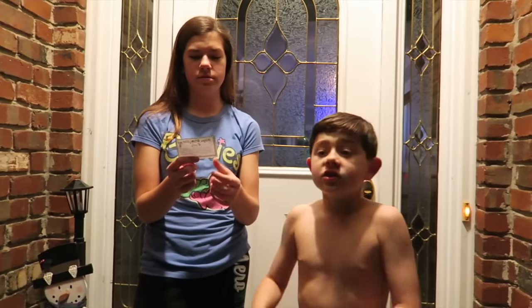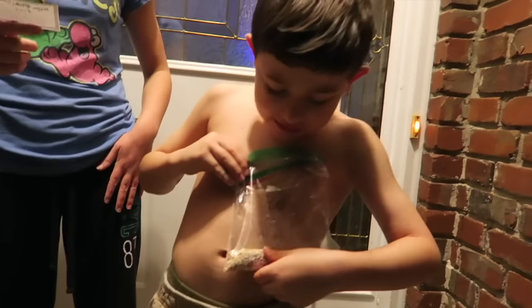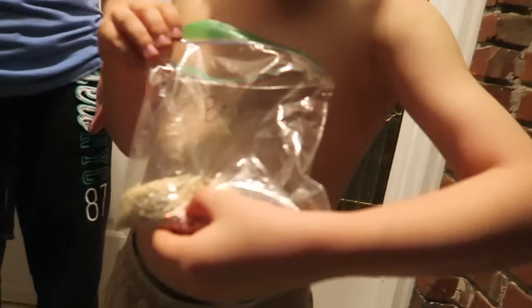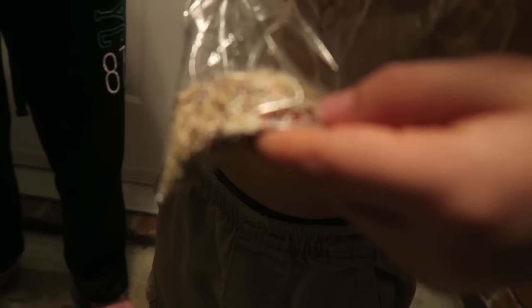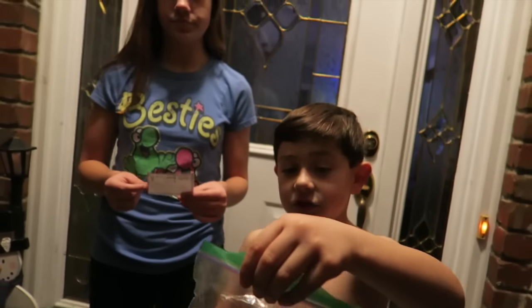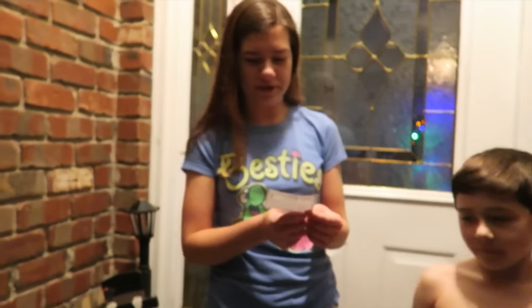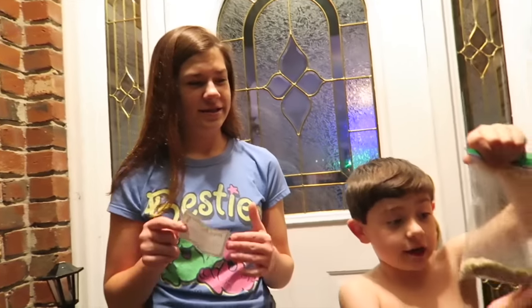Okay guys, look at the moon. So viewers, I need to tell you about something. In school I made this magic reindeer food. It's made out of oatmeal, white glitter, red glitter, and green glitter. What you do is sprinkle it on your lawn. And here's what it says: 'Sprinkle on the lawn at night, the moon will make it sparkle bright. As Santa's reindeer flying room, this reindeer food will guide them to your home.'